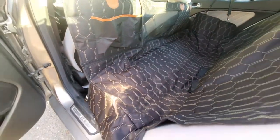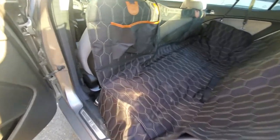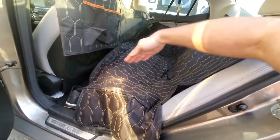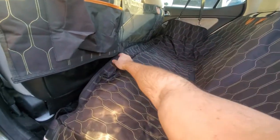Another neat thing is if you don't want to be removing this every time you're going to have a passenger in the back along with a pet, you can simply unzip this part right here — unzip it like so. So if you have someone sitting in there, their feet can go underneath and you can have your dog on the other side, which is really convenient.